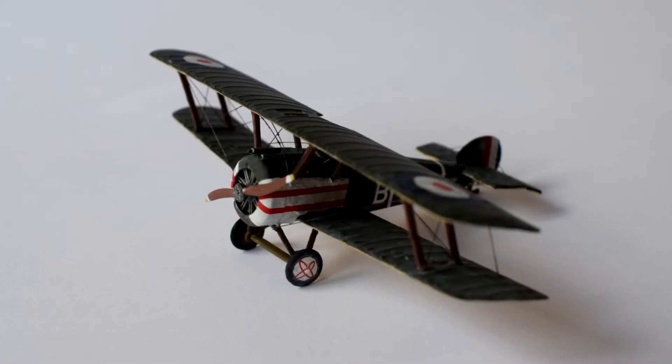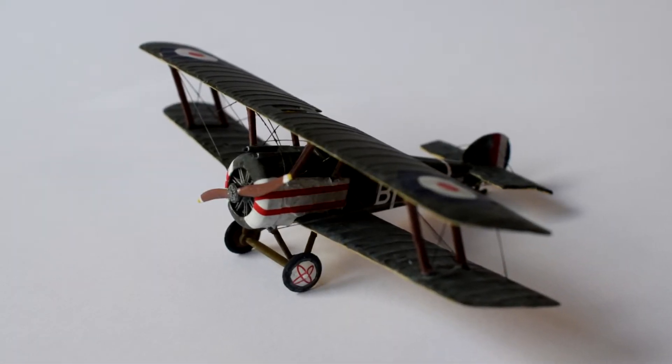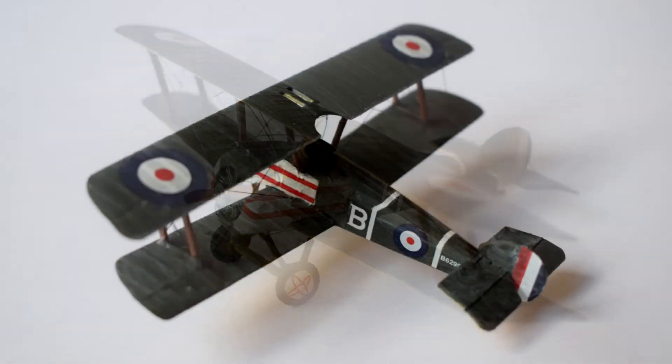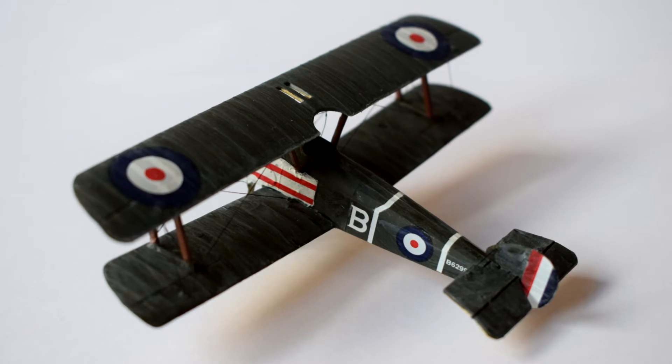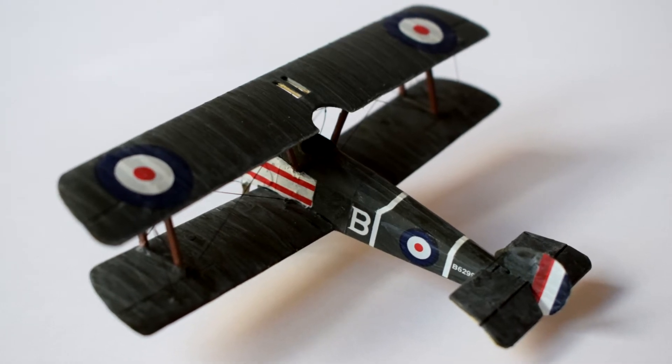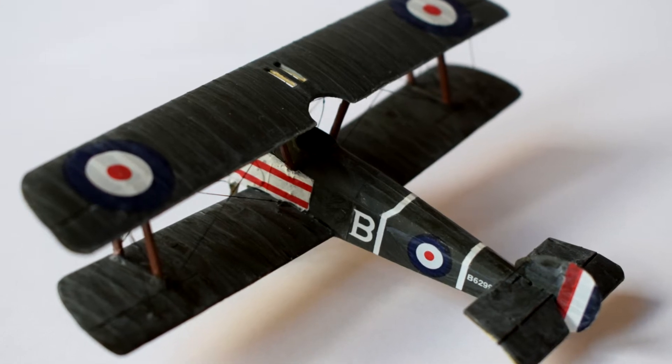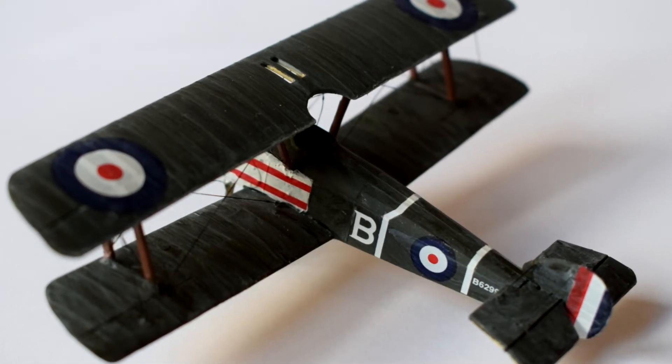The Sopwith Camel came to be known as one of the most successful biplane fighters of the First World War. Having incredible manoeuvrability, it accounted for the most enemy kills of any aircraft in that conflict. Join me in this short review of the Academy 1/72nd scale plastic model kit of this famous aircraft.